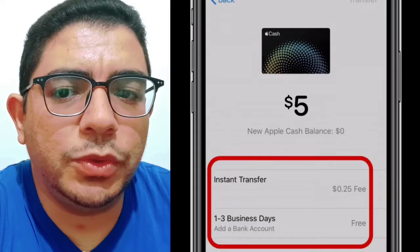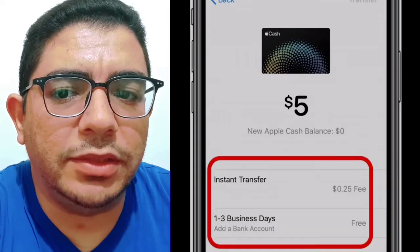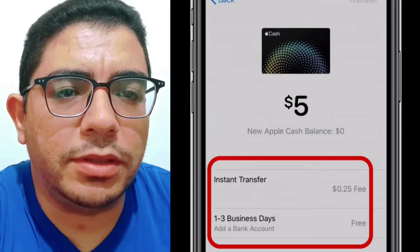Choose Instant Transfer, and when prompted, select your Shimi debit card.